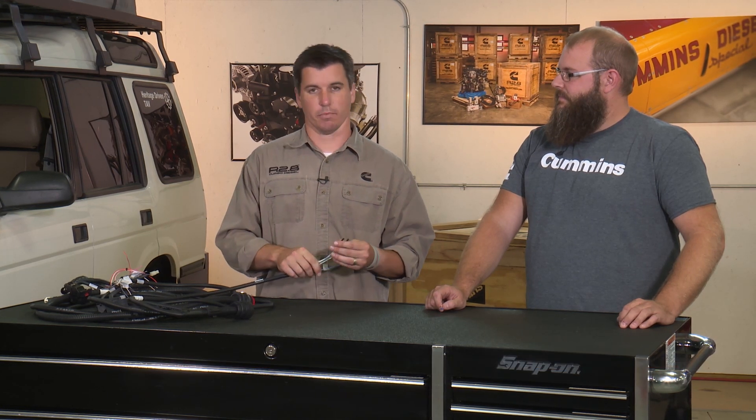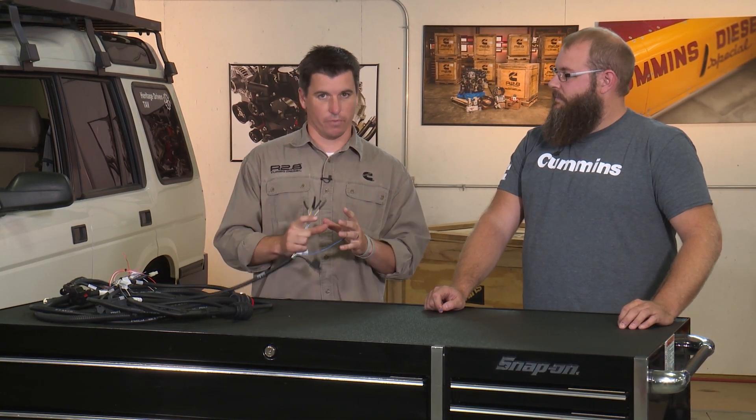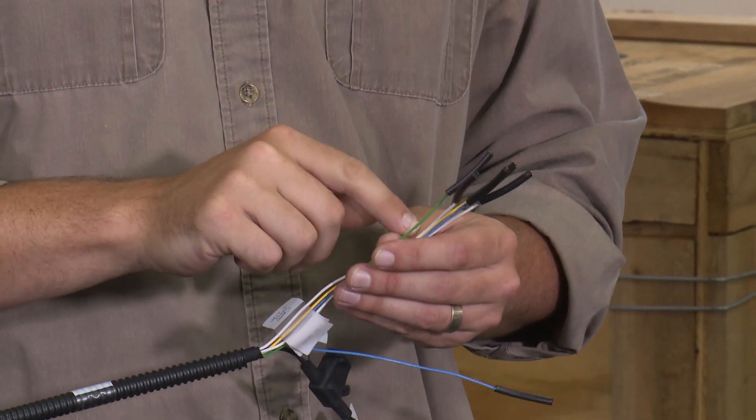We're here with Carrick to talk about some tips and tricks on wiring your lamps that come with your R2.8 turbo diesel crate engine package. We have this Murphy gauge that we provide with the kit — it's got a stop engine light and a check engine light, as well as all the other parameters it displays for engine data. We also provide wiring for dummy lamps, so if you want a wait-to-start lamp, check engine lamp, or stop engine lamp that's more in your face, depending on where you mount that Murphy gauge, we give you that option.